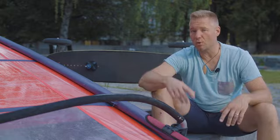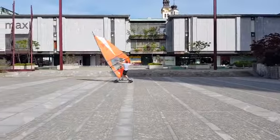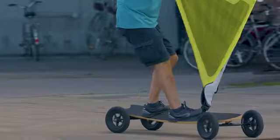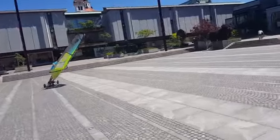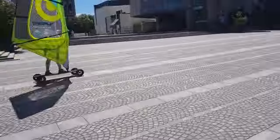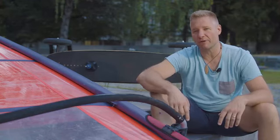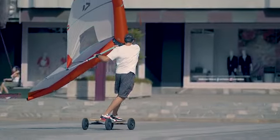Every time it's windy and you only have about an hour, you will love Urban Breeze. Five minutes to rig and you're ready to cruise. You'll be training those power jibes and fast turns. You'll have a lot more feel for the wind, so when it's time to take your windsurfing to the sea, you'll be at a much higher level. Plus, it's a great workout. On top of that, it works great with Wind Wings too.